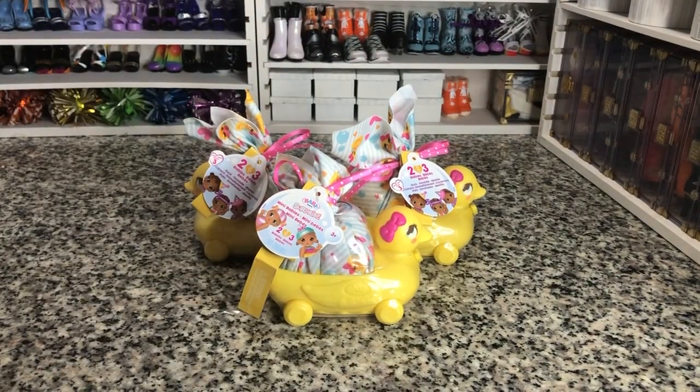Hey there y'all, Disney D-Prince here today with another Baby Born Surprise Mini Babies unboxing.